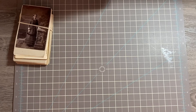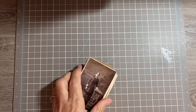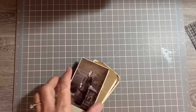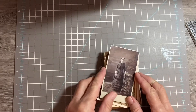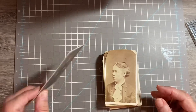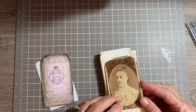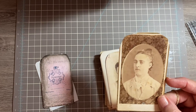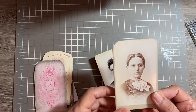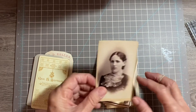Now I'm going to do the smaller cabinet cards — they're about two and a quarter by four inches, and some of them have rounded corners. These are the small cabinet cards, women. They're a dollar fifty each. Number one, number two, number three, number four, number five, number six.